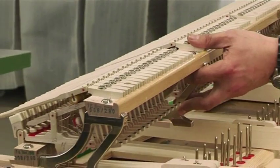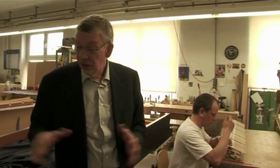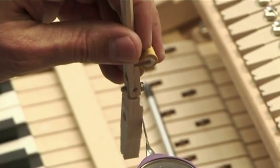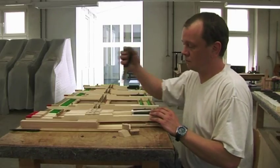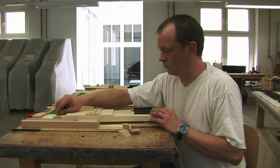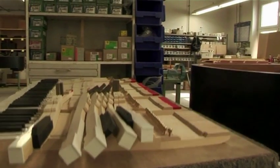Here we can see individual keys, the first action elements, which are parts with which the playing or touch mechanism is custom assembled. The individual parts are precast for us to our exacting and most rigorous specifications. They are then inspected and once approved, refined and elaborated. After having been assembled to fulfill the custom fit of that specific piano, it results in a precision keyboard and action assembly.